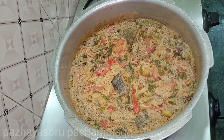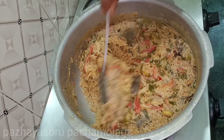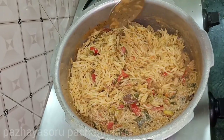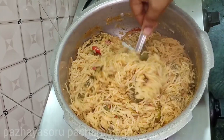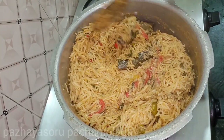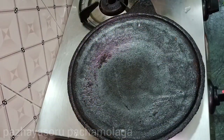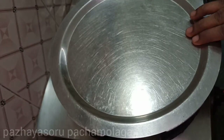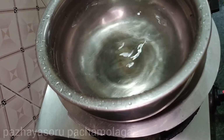Let's open the cooker now. Then take the rice and put it on the side. Put a little bit of rice, then put a dum on the rice. If you want to cook the rice well, we will cook it well.